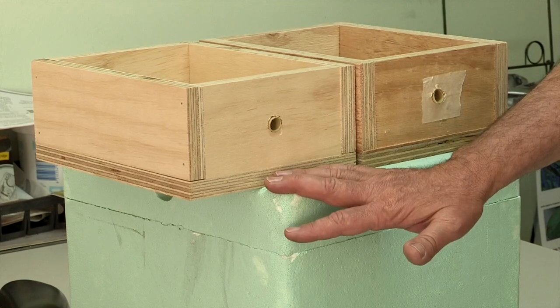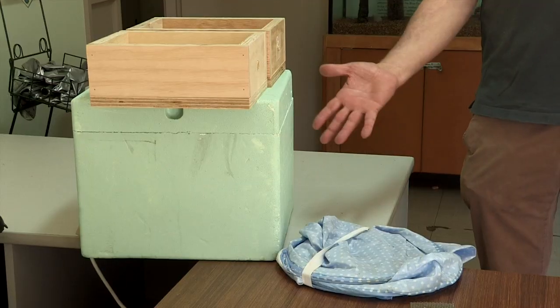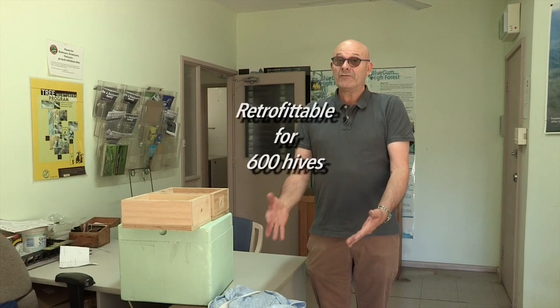How can we make sure no hives get attacked and destroyed by small hive beetle? How can we improve the sustainability of the program? How can we get rid of these foam boxes? We hate the foam boxes — they don't last, they're not a sustainable product, they have to go. This year we sat down, brainstormed, and came up with a brand new idea. The problem is we've got 600 hives in Keringai already, so whatever we do has to be retrofittable. Retrofittable for 600 hives — big job.